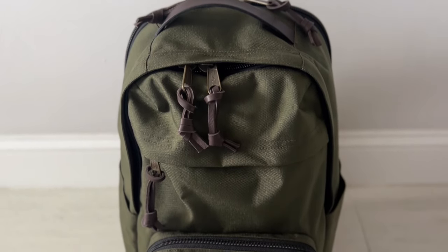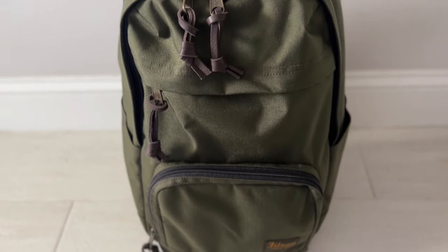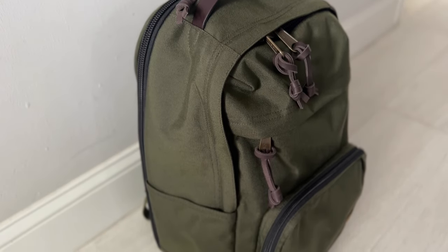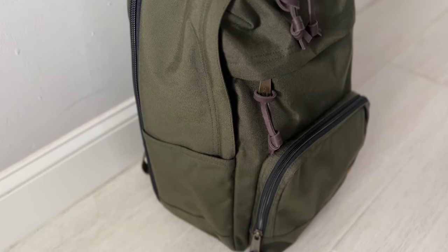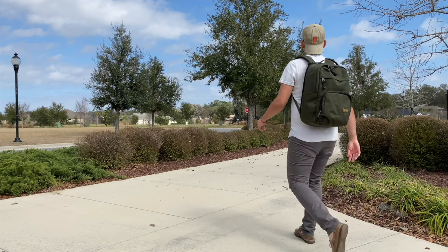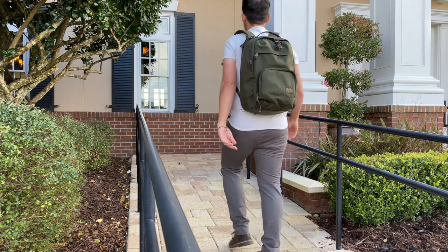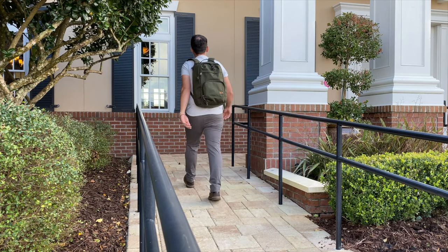Another bag this made me think of is the Filson Dryden backpack, which is a really versatile bag. It comes in at around 28 liters, so it might feel slightly bigger than this, but it has a really nice organizational layout, it's comfortable to wear, it's got a luggage pass-through, and a dedicated laptop compartment. That one has a little bit more of a heritage or old-school style vibe in my opinion. So if you're looking for a bag with a lot of functionality but with more of that old-school feeling, then the Filson Dryden is going to be an excellent option to consider.